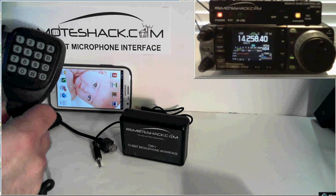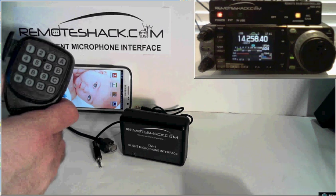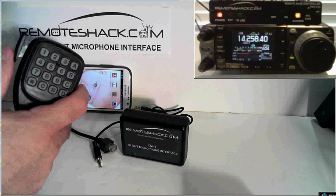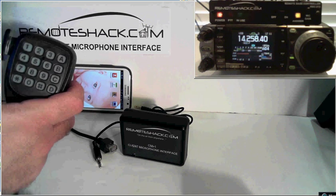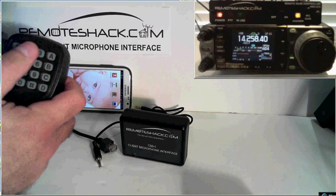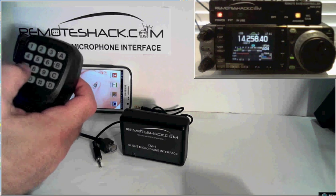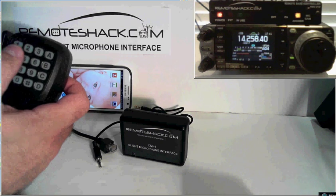You can connect it to your iPhone, iPad, or Droid phone. It allows you full functionality of the PTT lever which sends signaling over your phone or iPad back to the RemoteShack to key and unkey the radio. And of course you have 12 keys here that allow you to send standard RemoteShack DTMF commands to control your station.